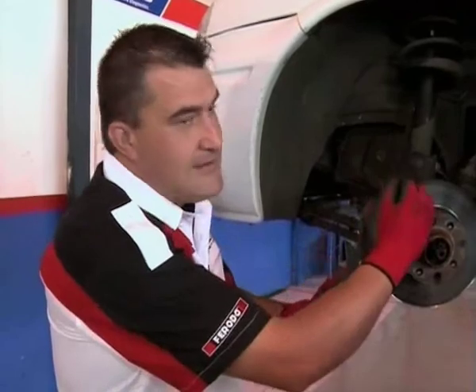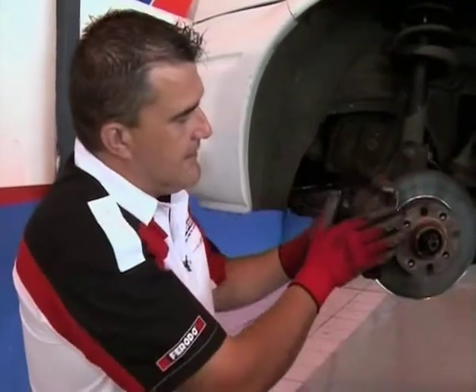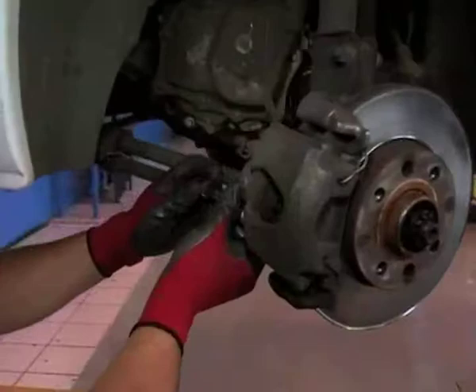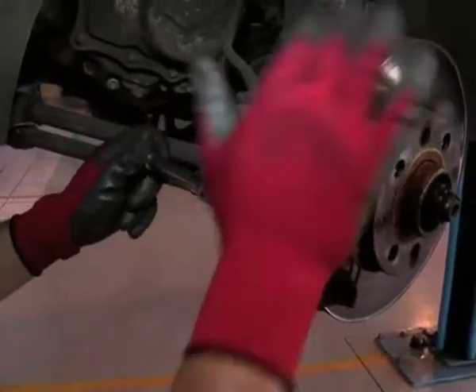Remember, the caliper is split into different sections. This over here is the cradle of the caliper, and this is actually the caliper that does all the work. First off, we start removing the slide pins, which hold the caliper to the cradle.